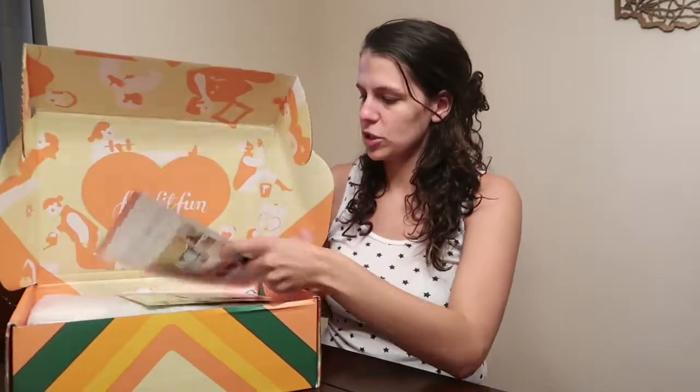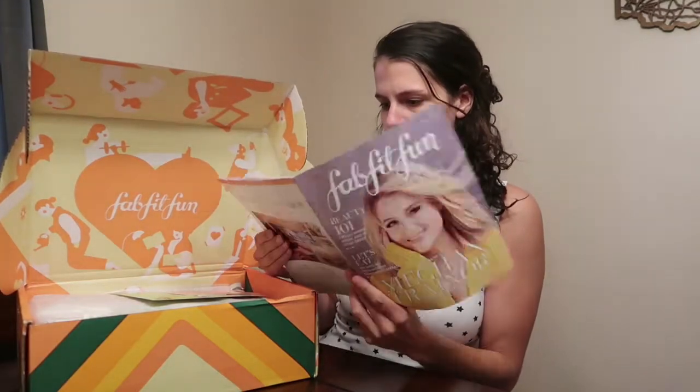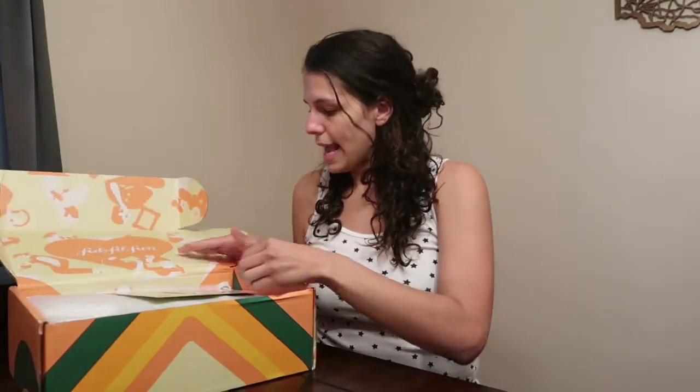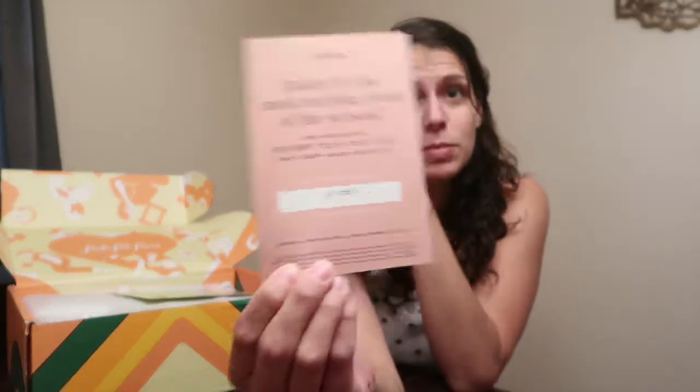The first thing I see is a magazine — Megan Trainor's on the cover, with things I'll probably never read. If you're interested in trying one of these boxes, here's my coupon code — I'll also link it in the description — and you'll get $15 off your first box. Every box is guaranteed over $200 value, and your first box will be $34.99.